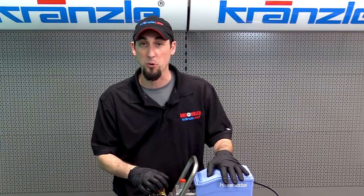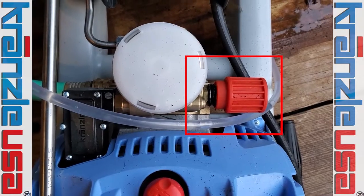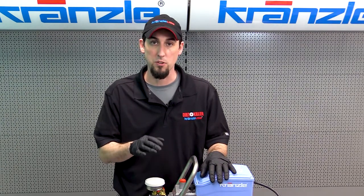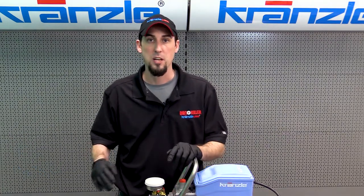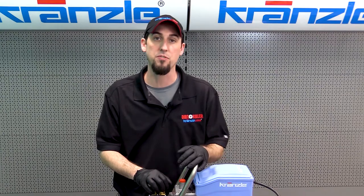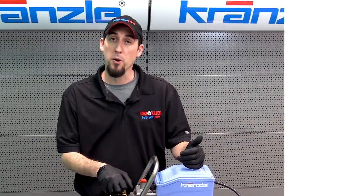Our next symptom is short cycling. The total stop feature on your pressure washer will shut down the motor whenever you release the trigger on the gun. If whenever the trigger is released and the motor stops, it kicks back on in what seems to be a regular pattern — kicking on for a second and kicking back off — that is a symptom of short cycling. There are mechanical aspects inside the pump that can lead to that, but make sure you rule out your accessories first, because that is the most common cause for short cycling.